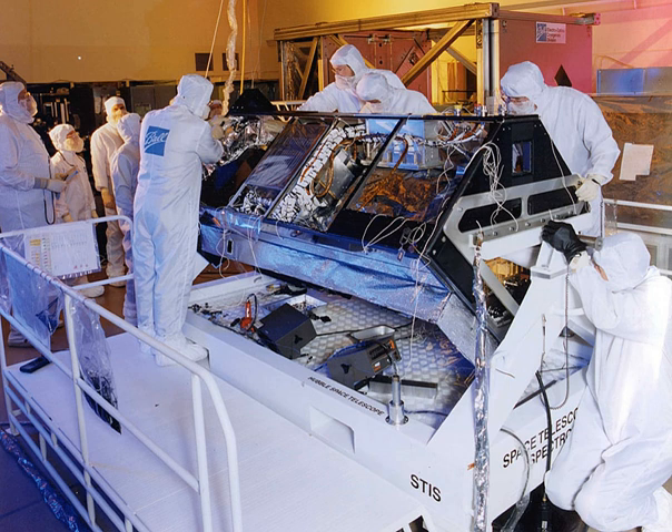The STIS has three 1024×1024 detector arrays. The first is a charge-coupled device with a 52×52 arc-second field of view, covering the visible and near-infrared spectrum from 200 nm to 1030 nm. The other two detectors are multi-anode multichannel arrays, each with a 25×25 arc-second field of view.